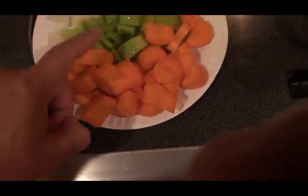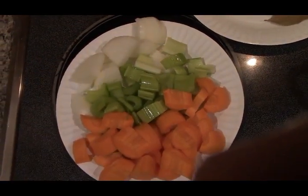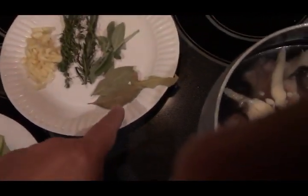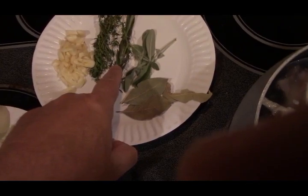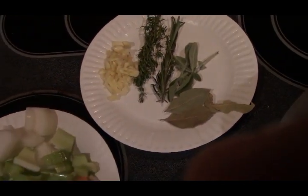What I have here is a large carrot, two stalks of celery, and a half an onion — roughly chopped. Flavor-wise, we're also going to have a couple of bay leaves, a little bit of sage, some rosemary, some thyme, and about four cloves of garlic.